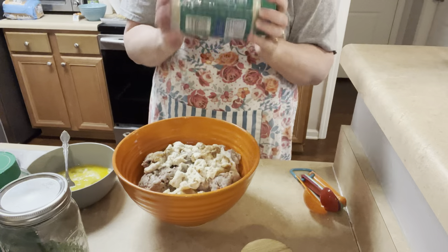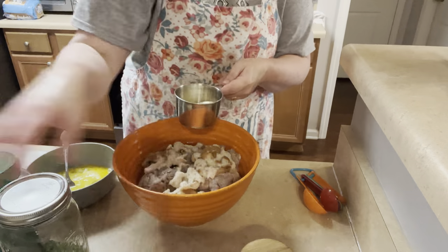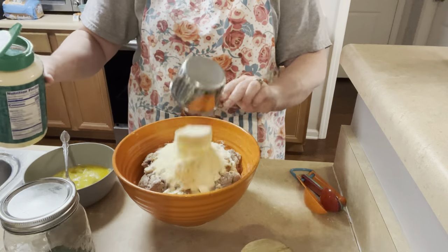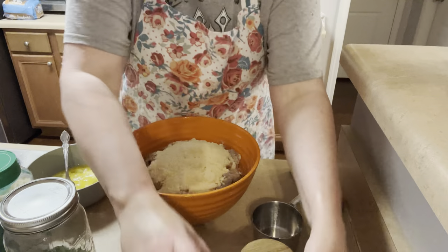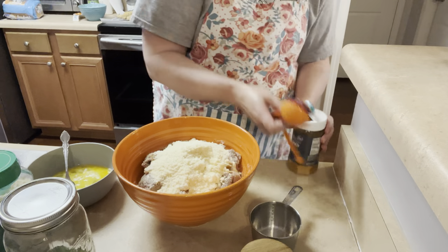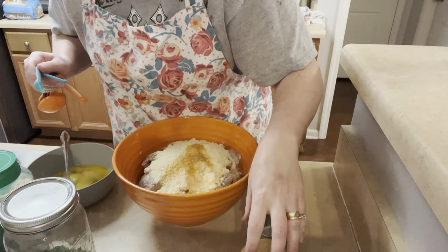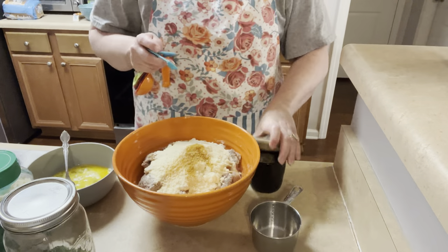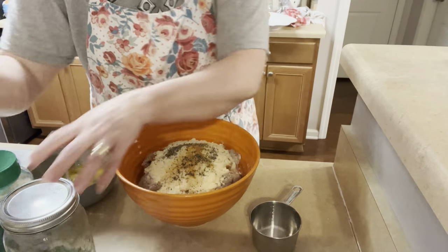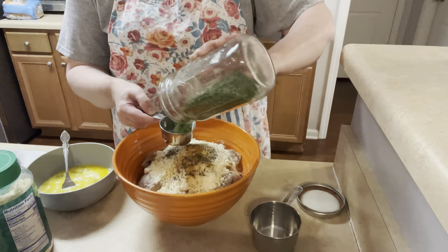I'm going to start with the Parmesan — a heaping cup — and dump that in. Then a fourth of a teaspoon of seasoned salt, and pepper — it probably doesn't specify an exact amount. And then a third of a cup of parsley. If you have fresh parsley, that's awesome — use it. If you don't, like me, I never have fresh parsley.